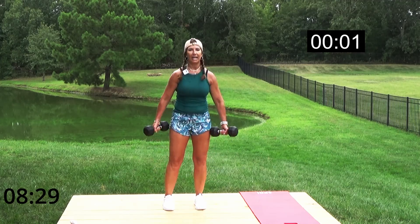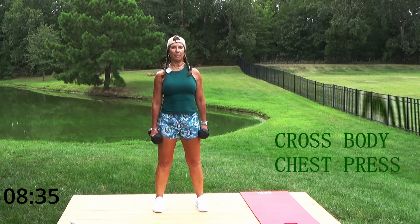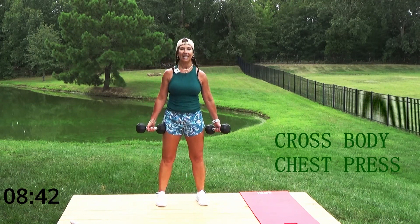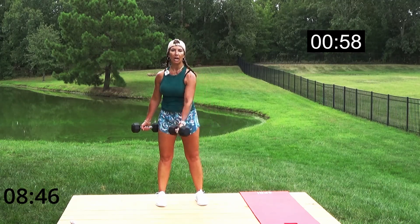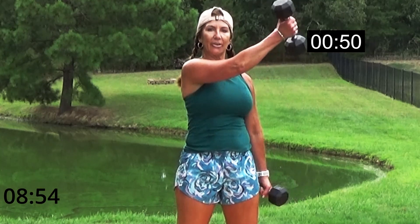And break — shoulder roll! Now we have standing chest cross-body. Palms are going to be up. Cross body — getting into your chest area but also working those biceps.